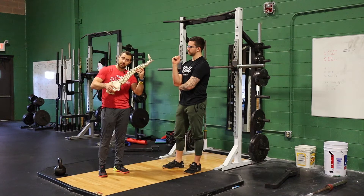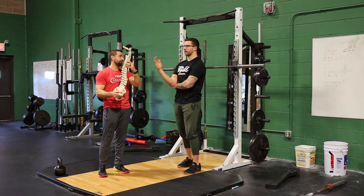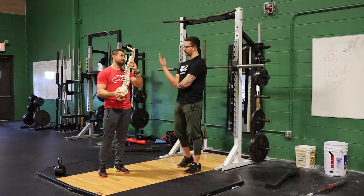So if an athlete has a lot of pain, being more inclined forward puts more stress on the spine and they don't feel good. But if they get a little more upright, they feel quite a bit better. This would be the difference between a low bar back squat and more of a front squat or goblet squat position.